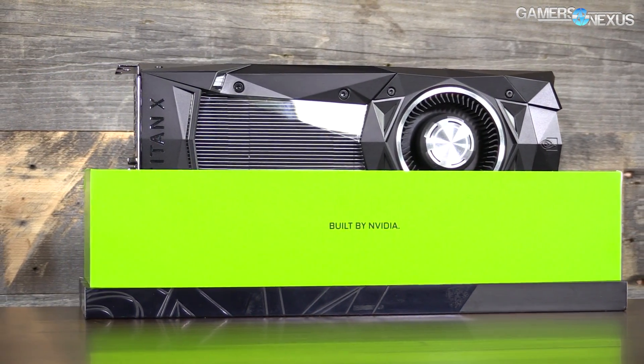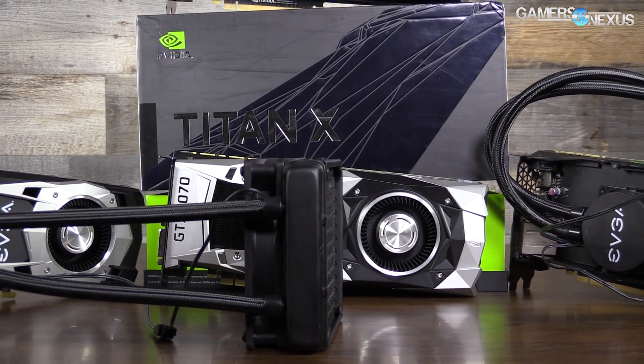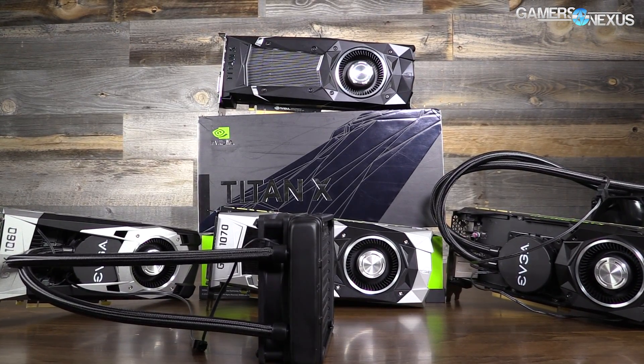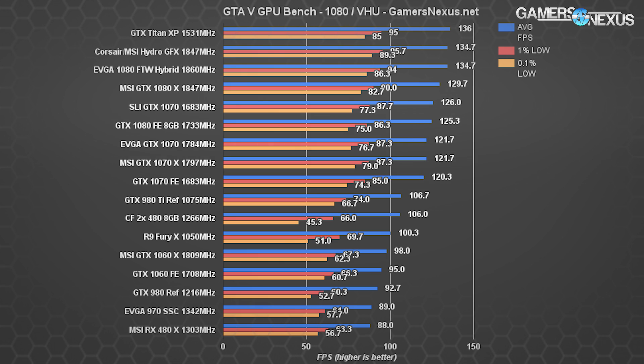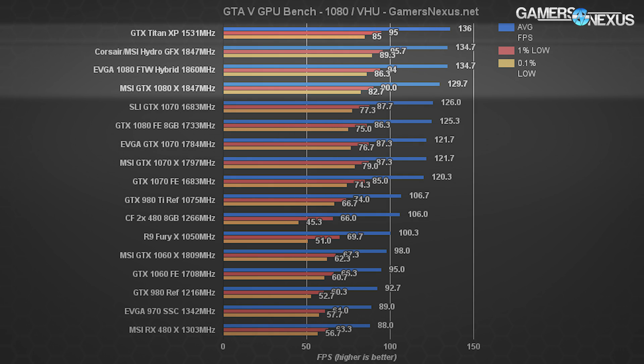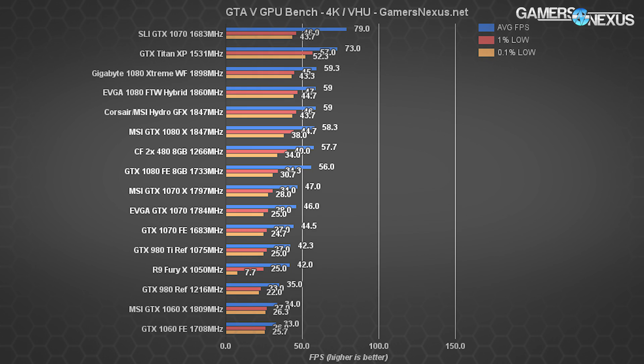There are a couple of AIB partner Titan X cards from ASUS and EVGA, but this is a quick look at what the reference card offers. In GTA 5 at 1080p with very high and ultra settings, we're clearly hitting a CPU bottleneck — the Titan XP posts 136 fps average with 95 and 85 fps lows, only barely ahead of the GTX 1080. At this resolution, investing in a higher-resolution screen makes more sense.